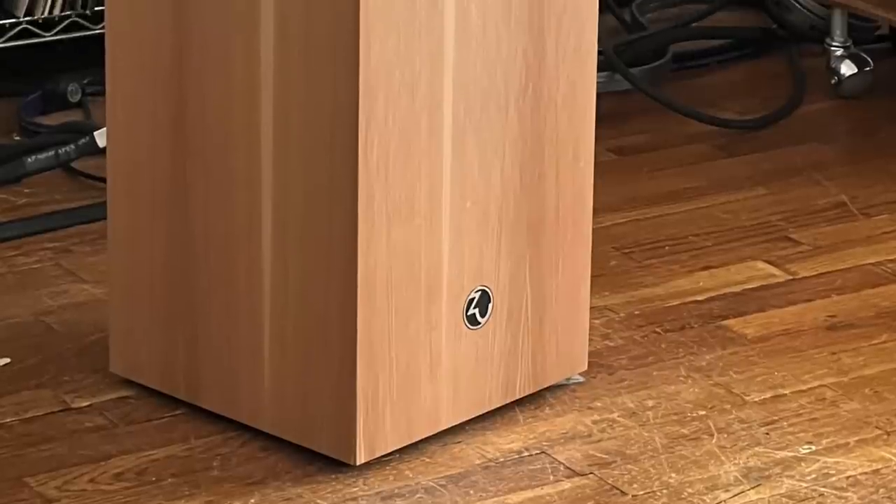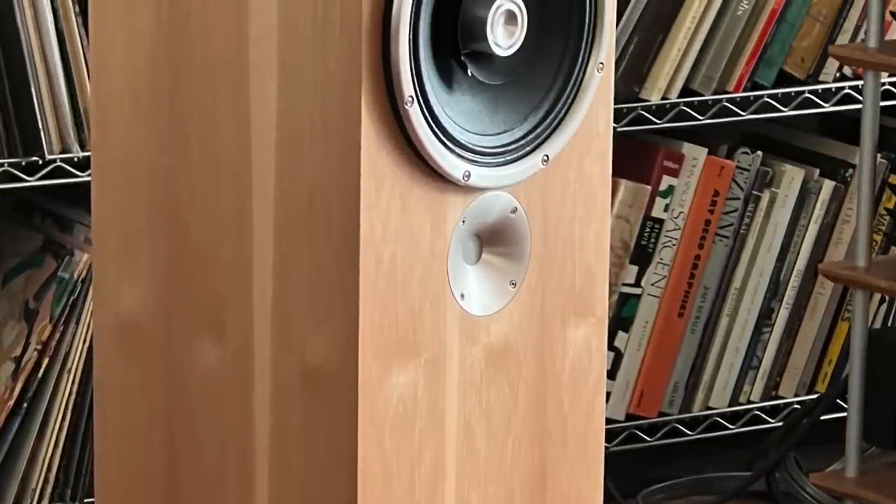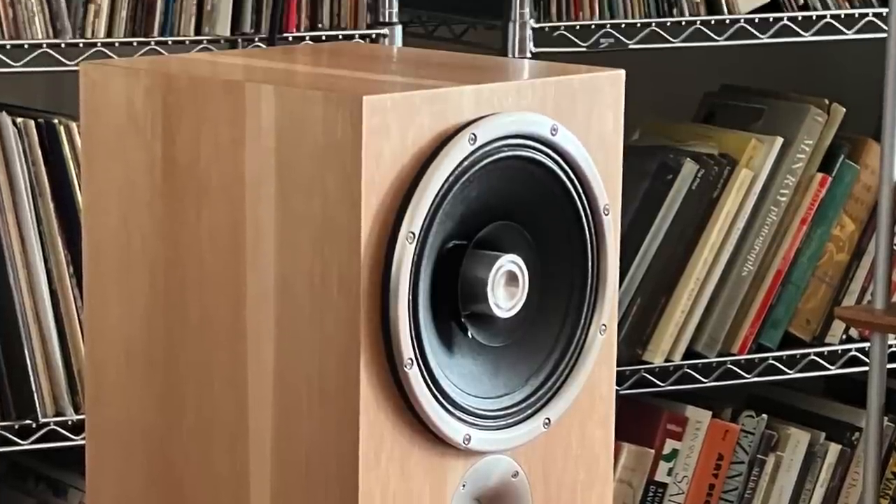I can't say whether the Superfly makes a big audible difference since I didn't do the comparison. This speaker is a mere 36 inches high — not very big — but it weighs 67 pounds. That's the actual speaker weight, not the shipping box. Rap your knuckles on it — it is a very solid piece of equipment.